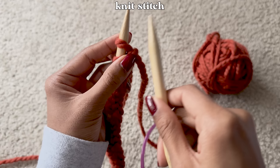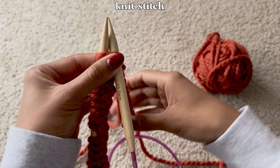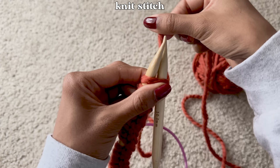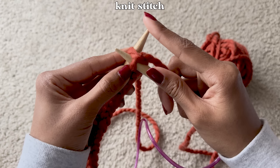To knit, all you have to do is push your right needle into the loop that's on your left needle from the bottom, making sure the needle is behind the needle with all the loops. Then take the yarn connected to your ball and loop it counterclockwise around the needle you just inserted. Then take that needle and push it under the loop you first inserted it into and drag it upward and off the needle. That's the knit stitch.